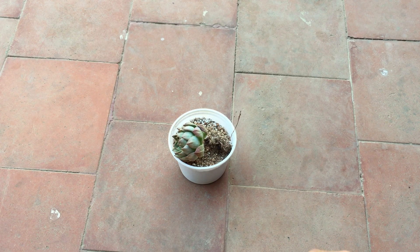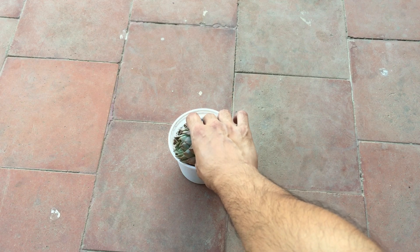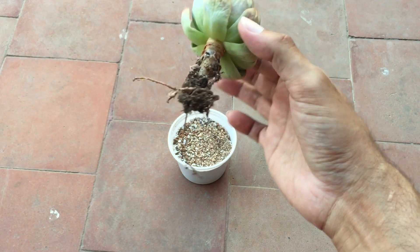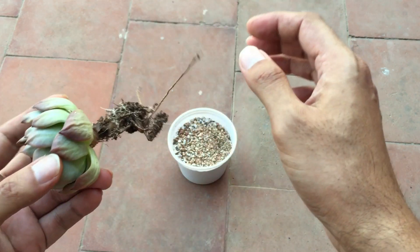Hi guys, welcome back to my channel Lush Gardener. I had a question related to succulent roots — is it good to cut succulent roots? Now, one of my succulent pots happened to fall and the succulent came out, so I think this is the right time to show it to you.